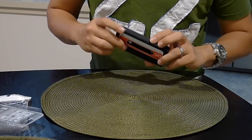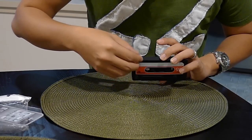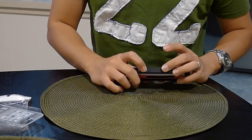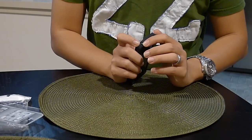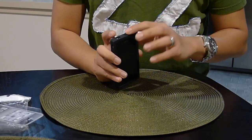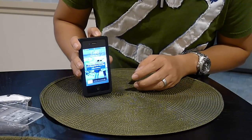Speaking of cutouts, there are two for the speakers, which is pretty okay. There's a cutout for the mute switch, and you can easily switch the iPhone from mute to unmute. There's no cutout for the volume buttons, but you can still press them. There's a cutout for the headphones, and no cutout for the sleep/wake button, but you can still press it to wake or sleep your iPhone.